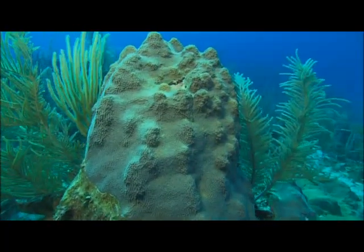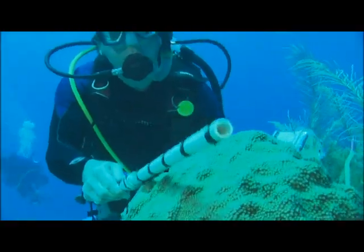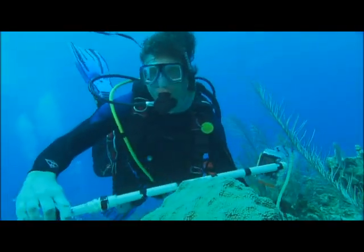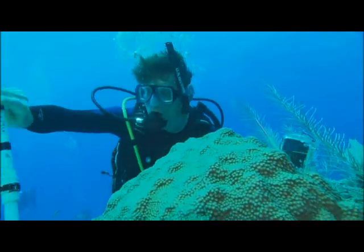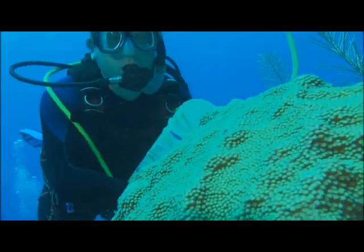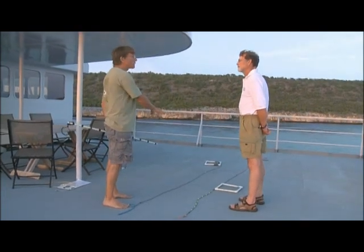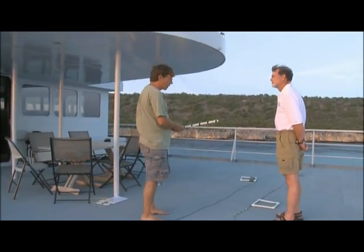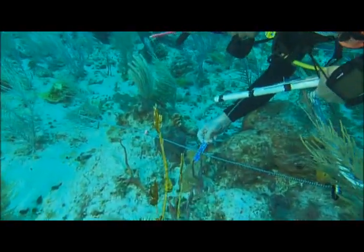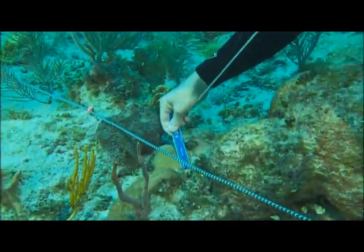Every single coral is assessed. Swimming along, each coral is measured when encountered. While coral age cannot be directly determined, size is an indication of age since corals only grow about 1 to 2 centimeters per year — a coral 25 centimeters in diameter would be about 25 years old for slow-growing massive corals. This tells how long ago they settled and how well they're growing. A 15-centimeter ruler is also used to measure three dimensions for each coral.